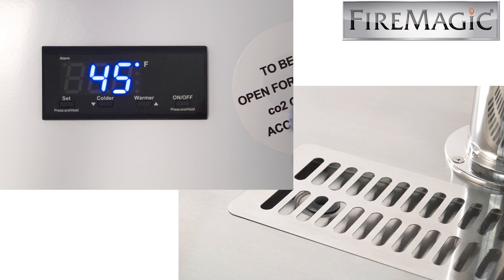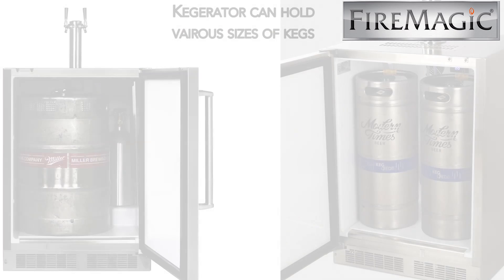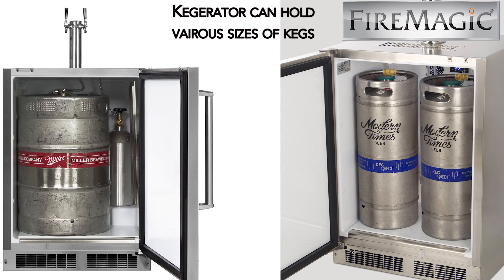The Kegerator provides an electric thermometer and a drip tray. With the double tap feature, you can accommodate half, quarter, or one-sixth barrel kegs.